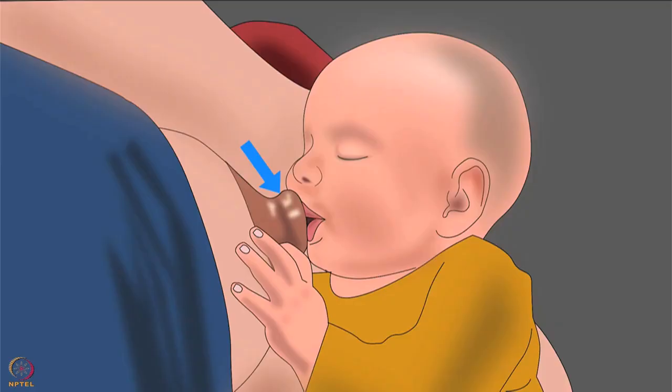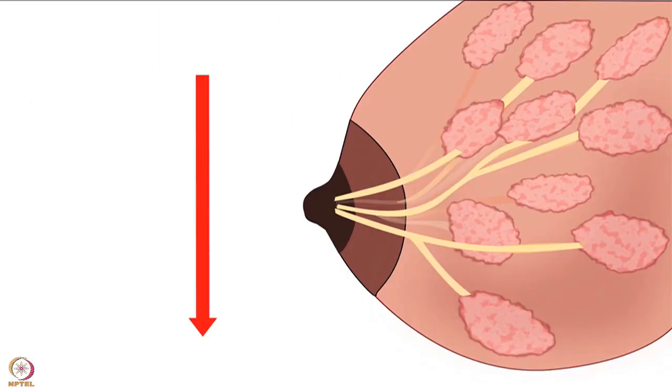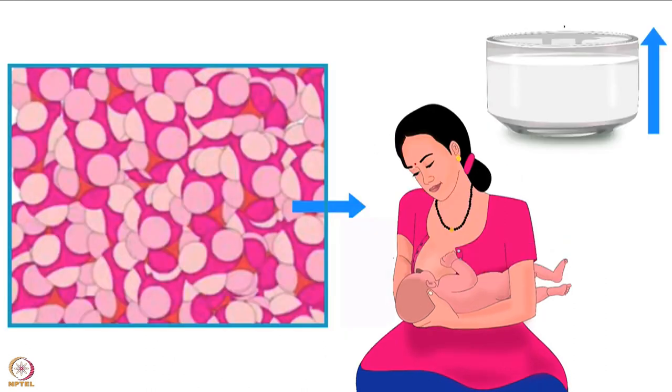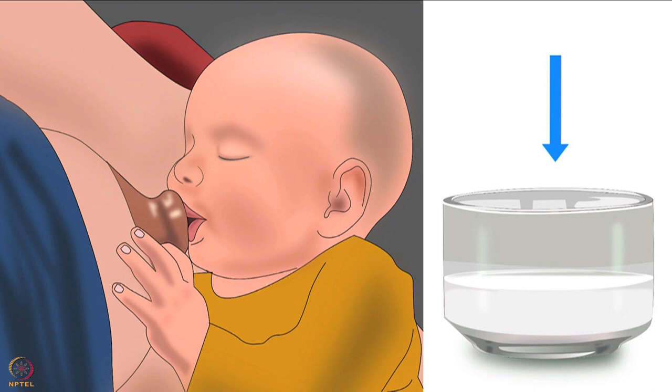Nipple shields create a barrier between the infant and the mother's breast, making breastfeeding feel unnatural. They reduce stimulation of the areola, which may interfere with prolactin and oxytocin release. Prolactin and oxytocin are hormones needed for lactation - prolactin helps in breast milk production and oxytocin helps in releasing milk out of the breast. Therefore, nipple shields reduce breast milk supply.